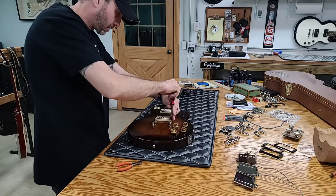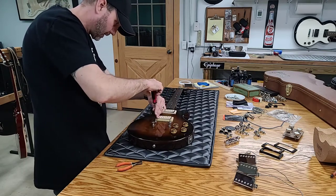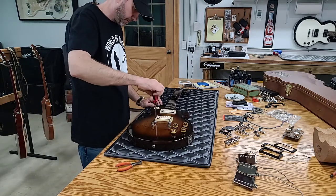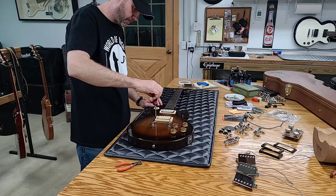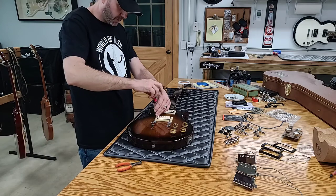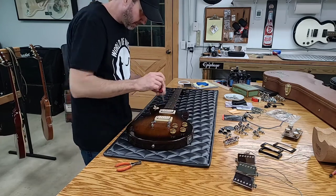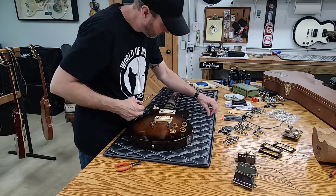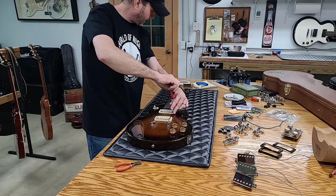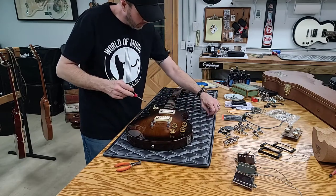As soon as I get this screwed down, we'll flip it over and take a look at the cavity. But yeah, that's pretty slick — a Kalamazoo-made Gibson. Funky weird bolt-on neck. Spin-a-Split. Master volume. Dirty Fingers pickups. TP6. Big 70s headstock. Grover tulip tuners. I think it's a pretty cool guitar.